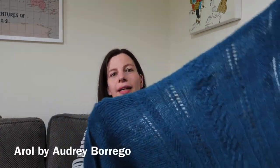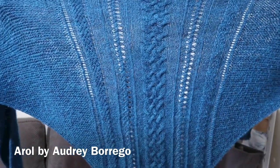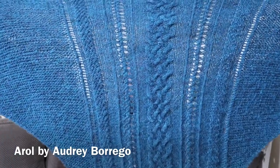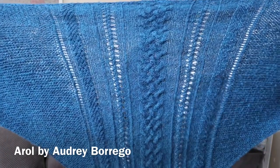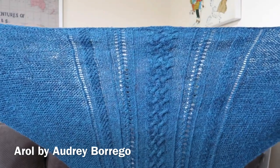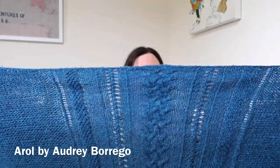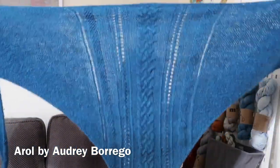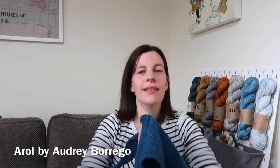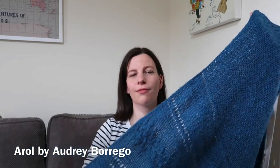I'll show you the shawl itself in all its glory. This pattern is Arrol by Audrey Borrigo, and it is a gorgeous cabled centred triangular shawl which I was lucky enough to test knit for Audrey. She has the Yarn Flakes podcast in both French and English — I tend to watch her in French just to practice the language. It has a lovely cable panel down the centre, a little bit of lace detail, and you start it from the top down. I knit this in John Arbon Harvest Hues fingering in the colourway Woad — a really lovely blue.